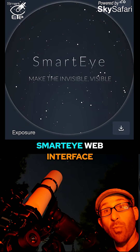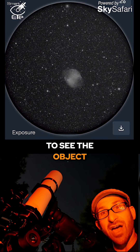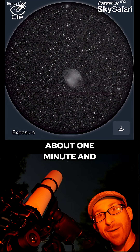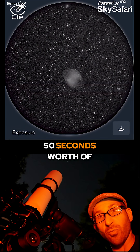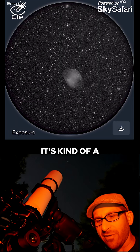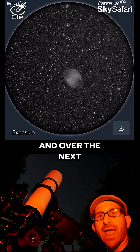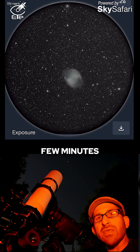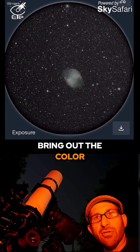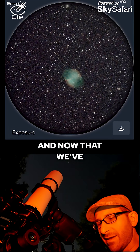Looking at the SmartEye web interface gives us a chance to see the object. So far we've got about one minute and 50 seconds worth of observations completed. You can see it's kind of a black and white image as of right now, and over the next few minutes it will start to bring out the color of this particular object.